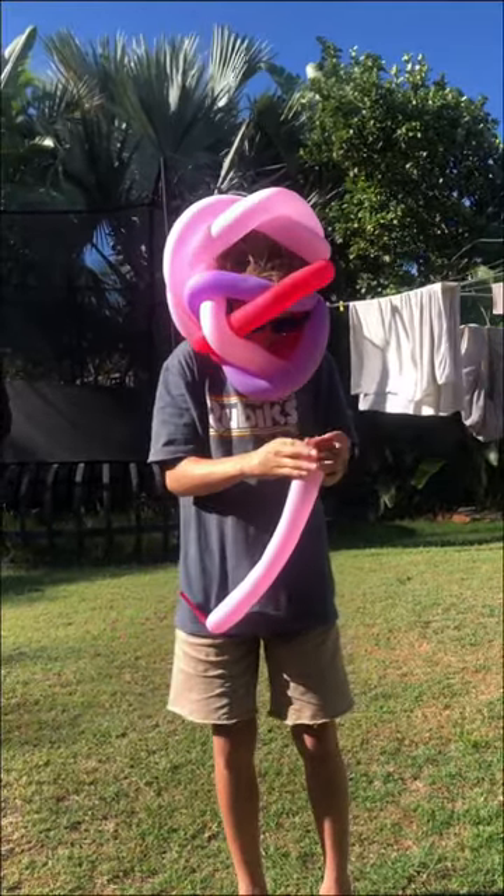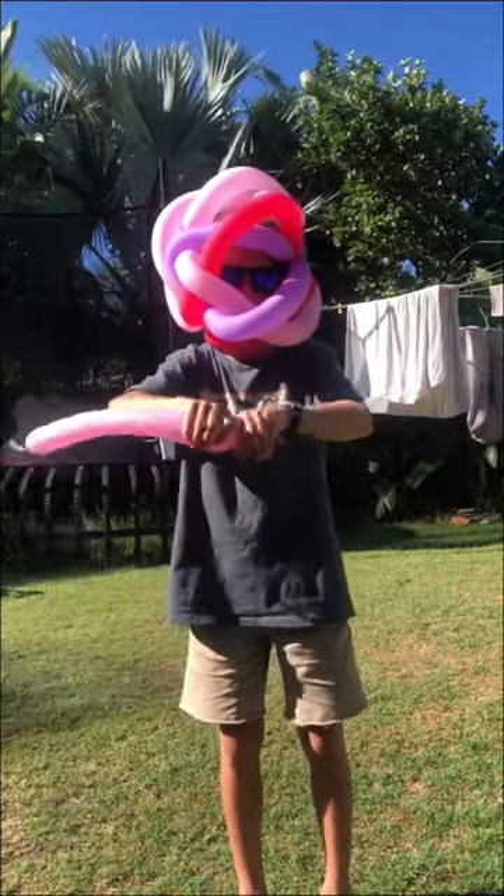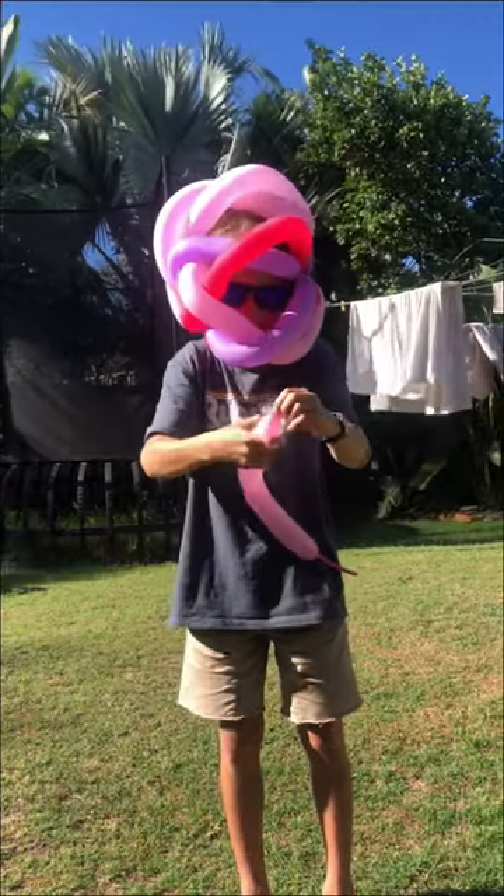I will do it one more time for you guys. Tie it off, then push it to the end, add a little bubble and just flick your fingers, and now tie it off again.